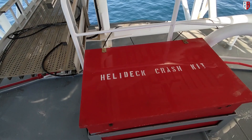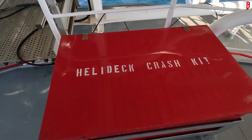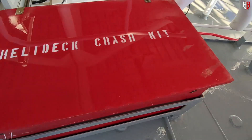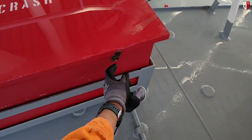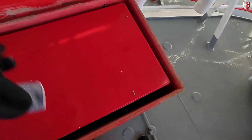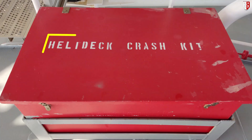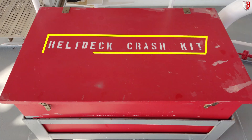Friends, this is our helideck rescue crash kit. The kit is designed for use in the event of a helicopter crash or fire on a shore platform and vessel. This is the list of required equipment for the helicopter crash rescue kit on board our vessel.